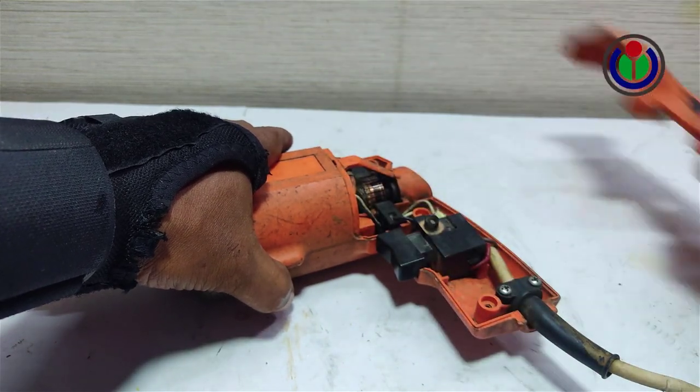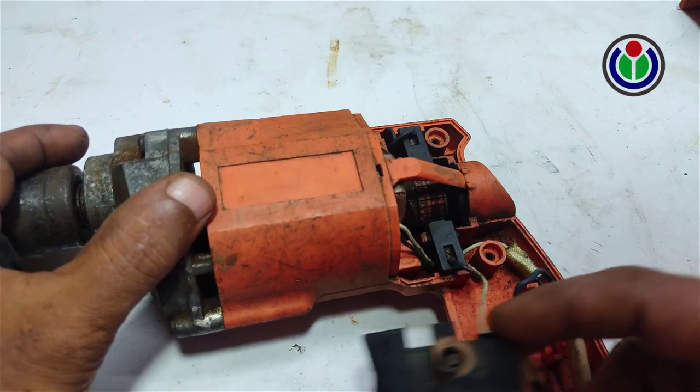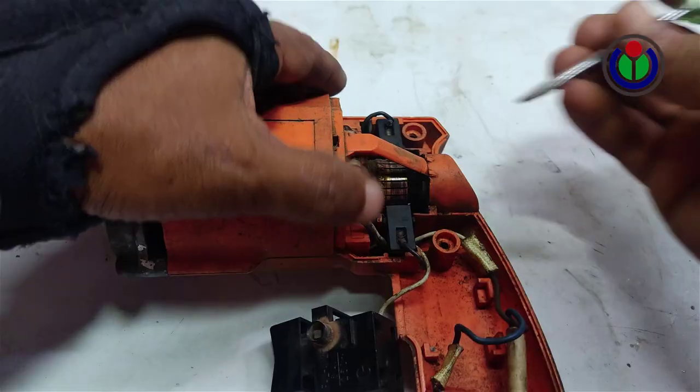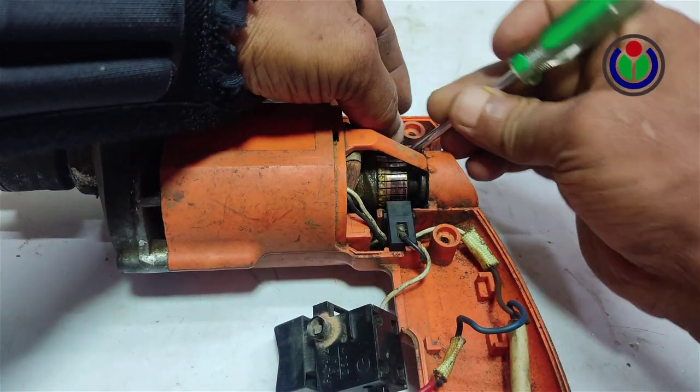Open the drill machine. Remove the right and left side carbon brushes.